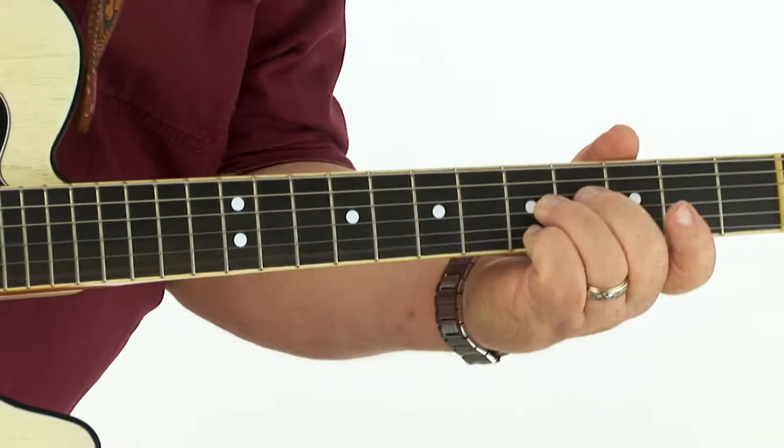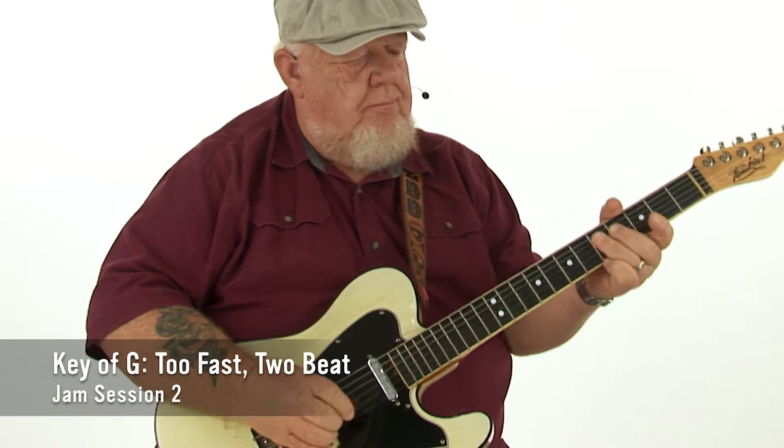Hi, I'm Redd Volkaert and welcome to this old school country edition of In The Jam. For this edition, I've pulled together ten jam tracks with that old school country feel.